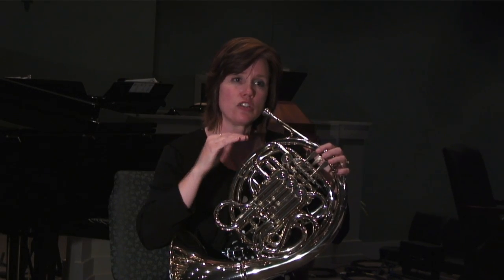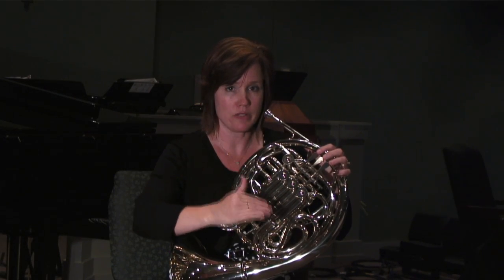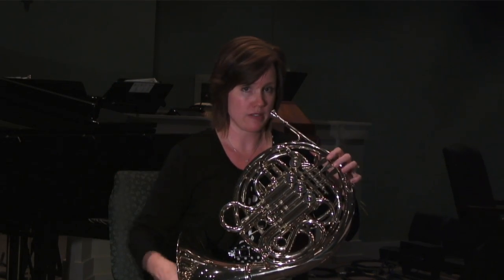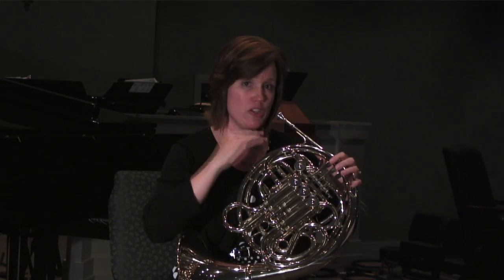Maybe start in the middle range and just play scales downward or a chromatic scale downward — just whatever works in the opposite way of what you've been doing in your practice session. Here's an example of warming down. I like to do arpeggios downward.